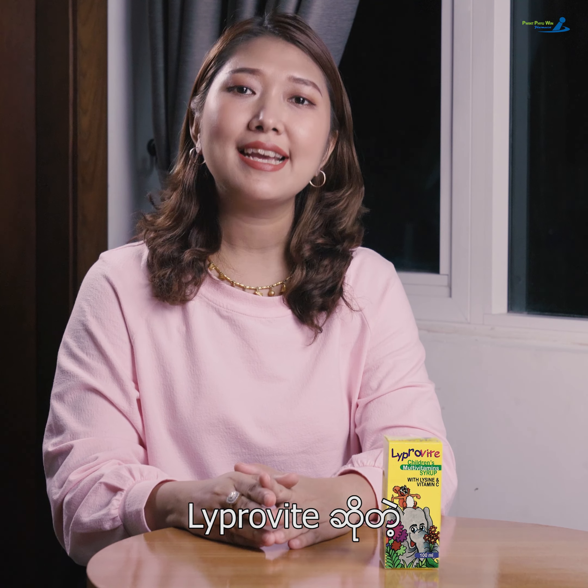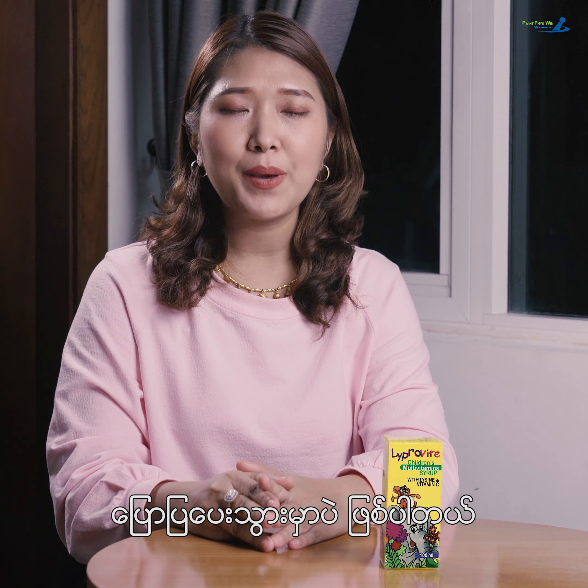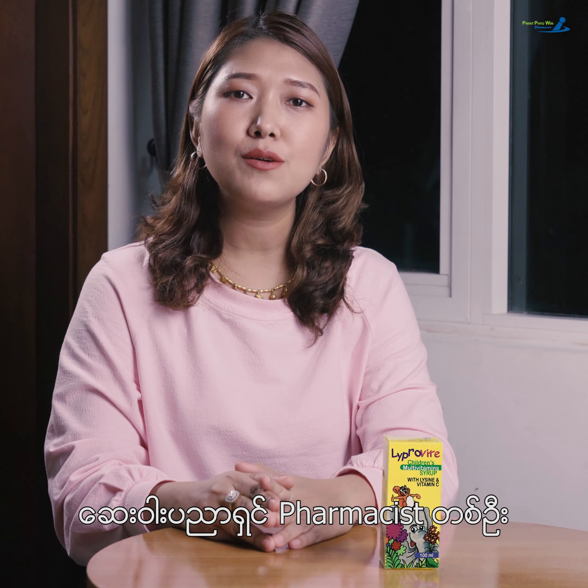Hi everyone, welcome to Life Provide. For today's episode, I'll be back. Welcome back, everyone.